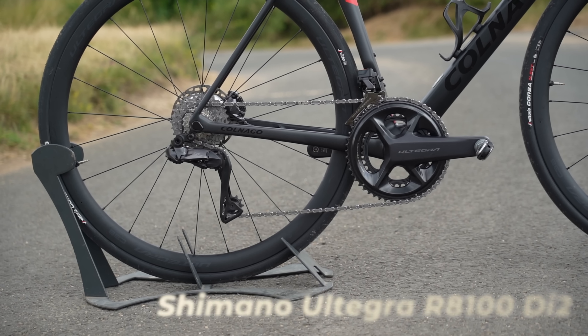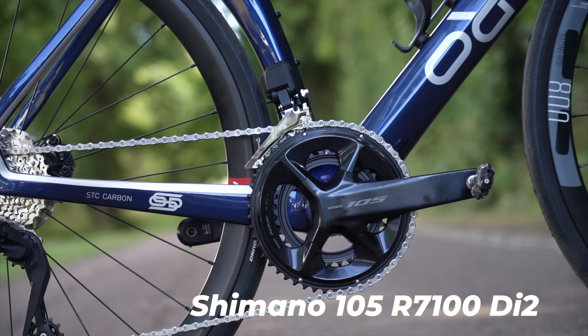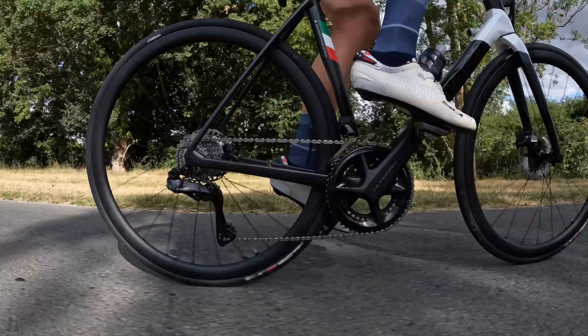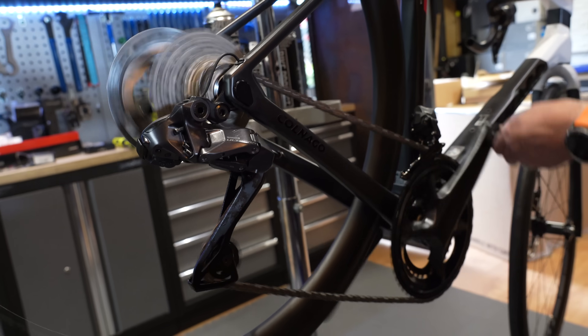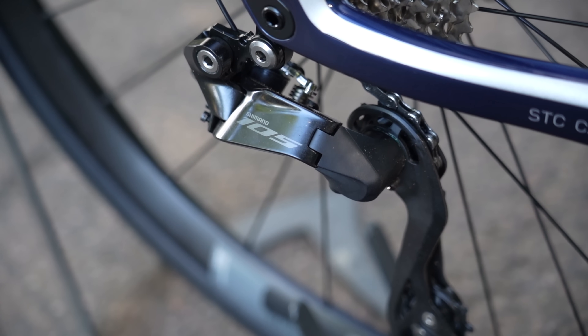Today we are going to find out which of these two group sets behind me is the best: Shimano Ultegra 12-speed or the brand new and very shiny 105 Di2. What are the key differences you need to know? I've been riding these two bikes for the last few weeks to find out, and I'll talk about price, weight, shift speed, ergonomics, and general performance. The big question is: is there any point in buying Ultegra now that we have 105 Di2? Let's dive in.